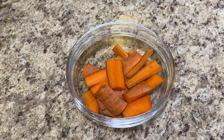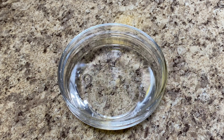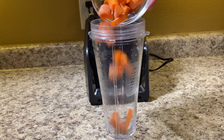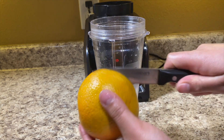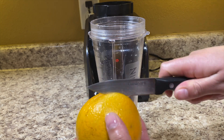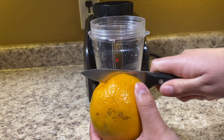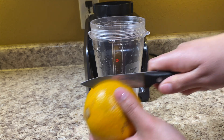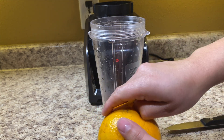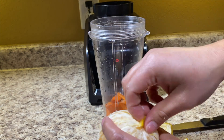Onto the next smoothie — we're going to make this a little more on the veggie side. We need one cup of carrots, one whole orange, one banana, and one and a half cups of water. We'll start by adding the carrots. I'll also show you a quick way I peel oranges: cut just the skin in half, then turn it 90 degrees to make an X with the previous cut, and cut around again just through the skin. Once that's done, start peeling — it should come off very easily, and you'll end up with four orange peel pieces.